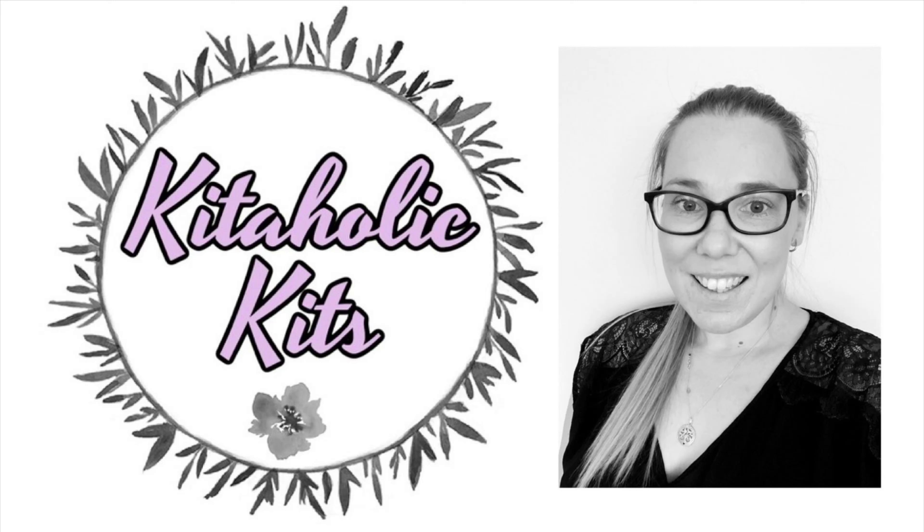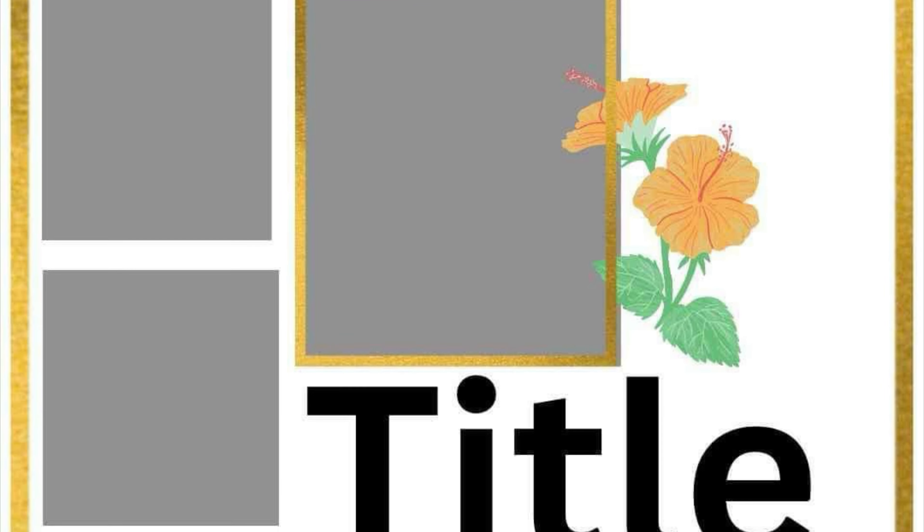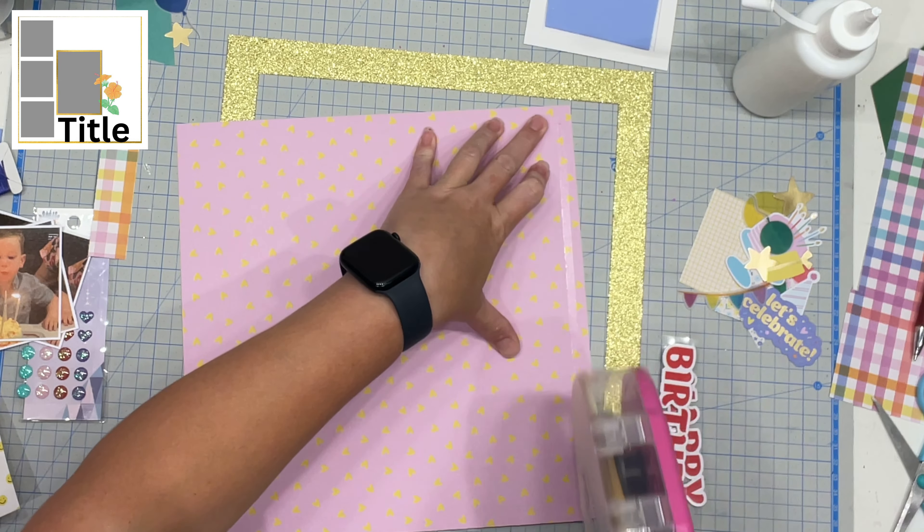Hello, my Scrappy friends! It is Jess here from the Scrappy Sisters, and thank you for joining me for a Kidholics Kits design team layout. This is the sketch for day number 22 of Christy's Beautiful Life 30 Days of Sketches, and this sketch is created by Shannon Blinn.